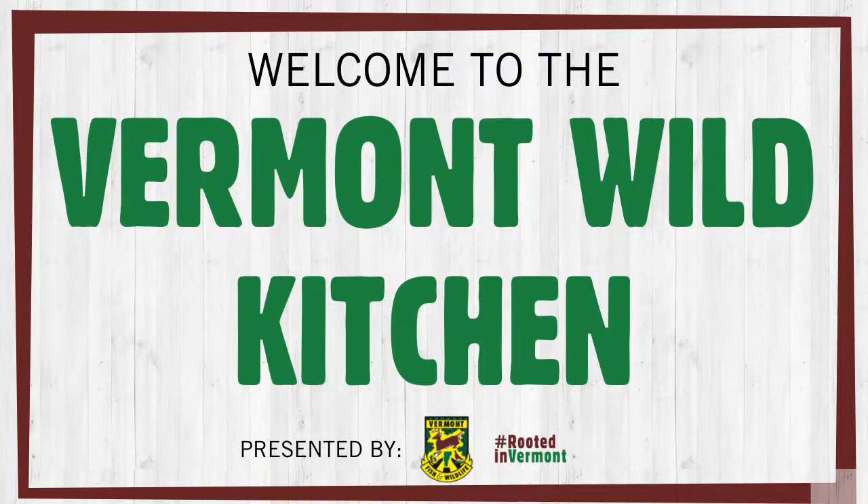All right. Hi, folks. Thank you for joining us in the Vermont Wild Kitchen.